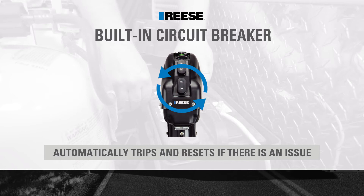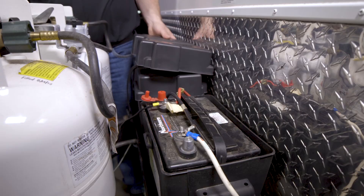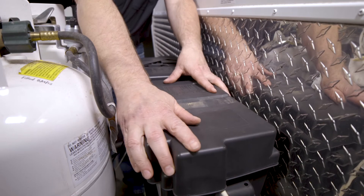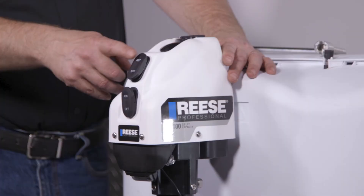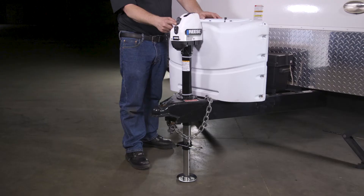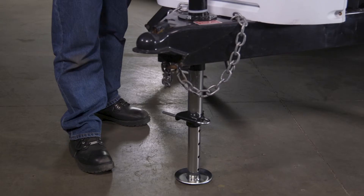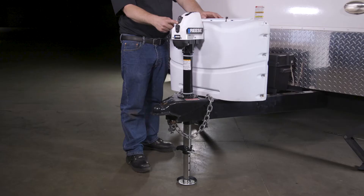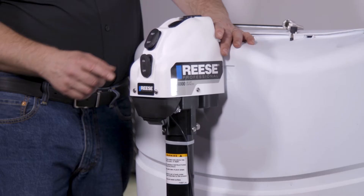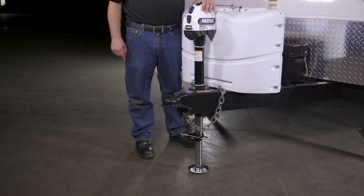We can now reconnect the battery ground cable. The assembly and installation of the Rhys 4K Powered A-Frame Jack is now complete and we can check for proper function. On the jack, press the switch marked EXT for extending the jack and RET for retracting the jack. The jack leg should raise or lower the trailer depending on which function is chosen. The LED light switch should also be checked for function. All three LED lights on the jack will come on with the switch.